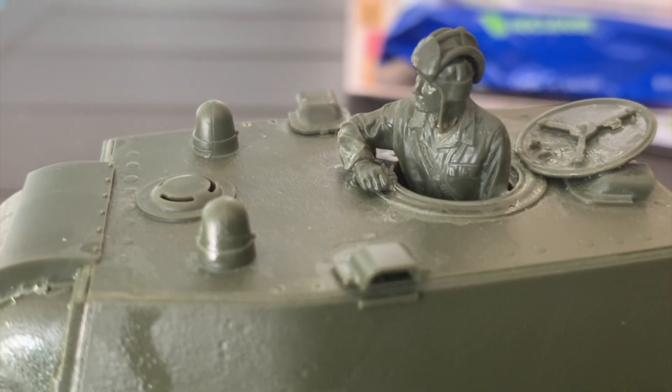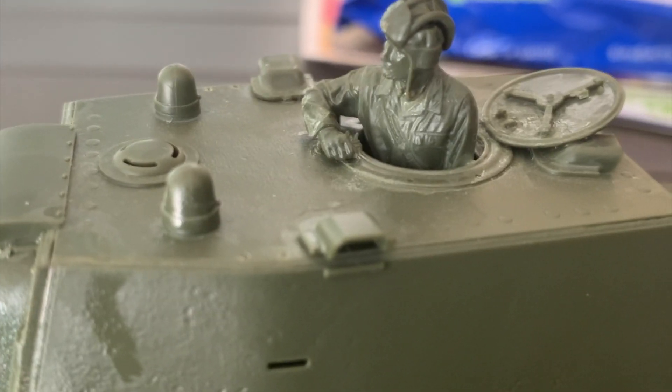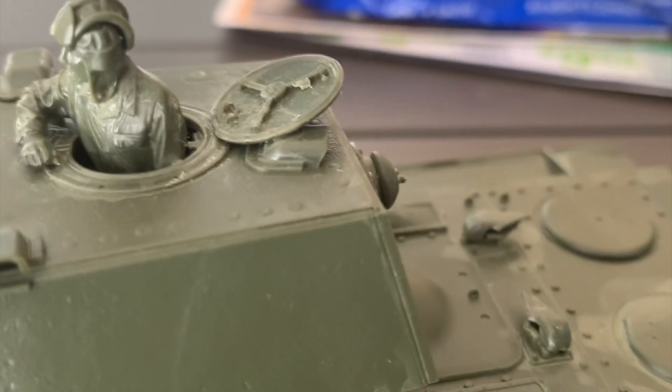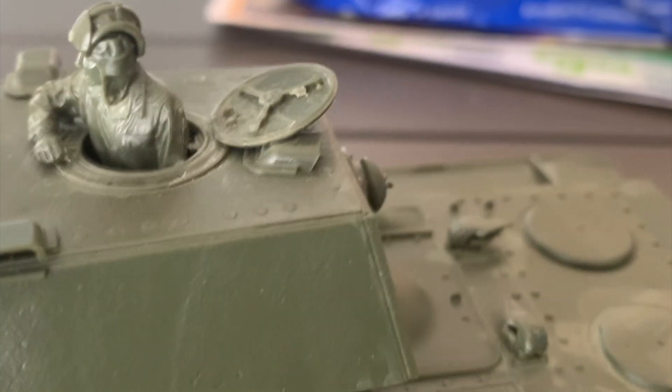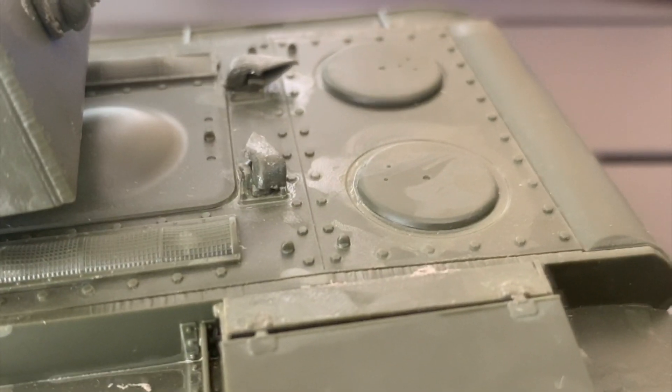The first thing I like about this model kit is the figure. The tank commander, when he looks out of the hatch, the hatch is very well designed and the figure is very well sculpted. The back of the hull on the tank is very well sculpted and made.